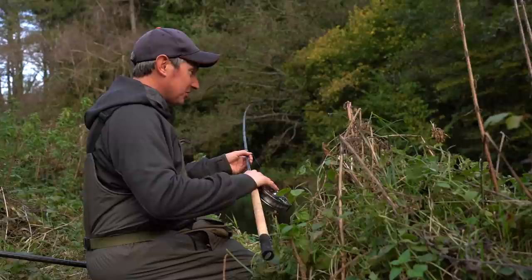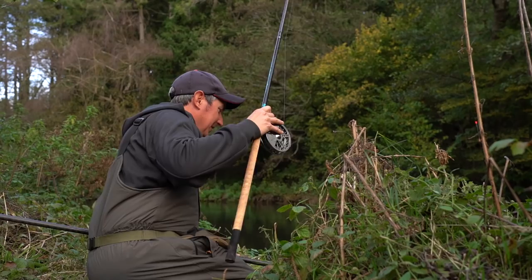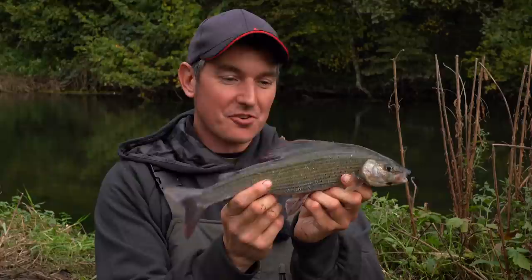Well this looks like one last good grayling - I've just got to try and guide it in the net. It's always a little bit nerve wracking these last minutes on these tiny hooks. Here it comes. Yeah, that is a lovely fish. That's another nice grayling and that might have to be the last one on the trip because we've got a long drive home - but what a cracking fish to end on.